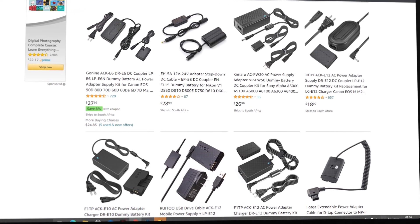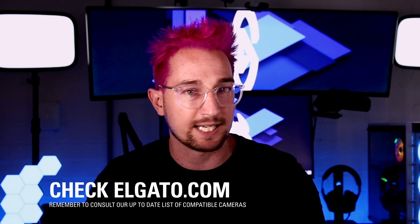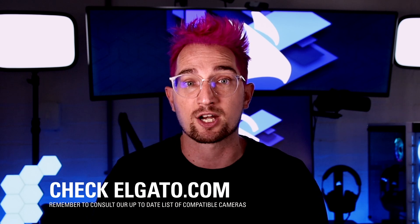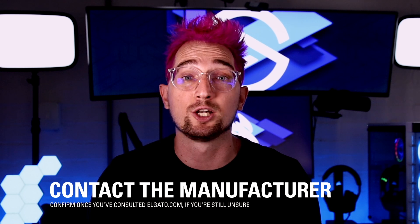Depending on your location, you can purchase these for under $30 from websites like Amazon. We have an extensive list of compatible and incompatible cameras on Elgato.com that we're constantly updating, where we cover all of these questions based on internal testing, manufacturer feedback, or community feedback. If your camera is not there and you're still unsure, ask your manufacturer or take a look through your camera's manual. For more information on your favorite Elgato products, check out the rest of the videos on our YouTube channel or visit Elgato.com. I'm Grant from Elgato — until our next video, good luck and have fun.